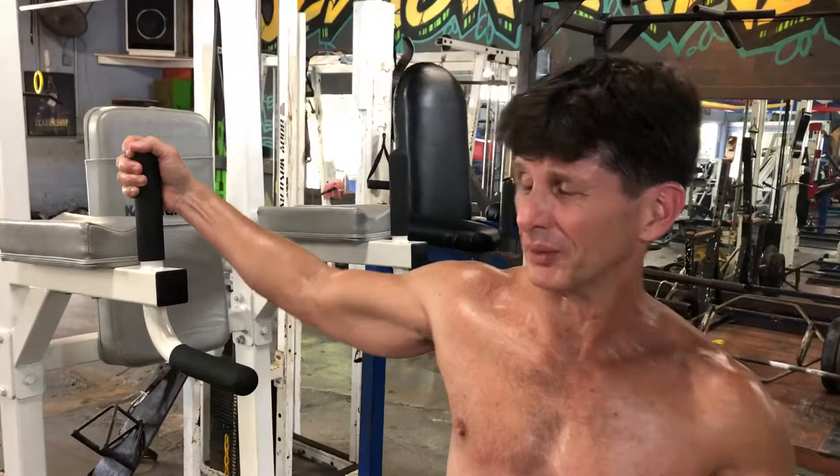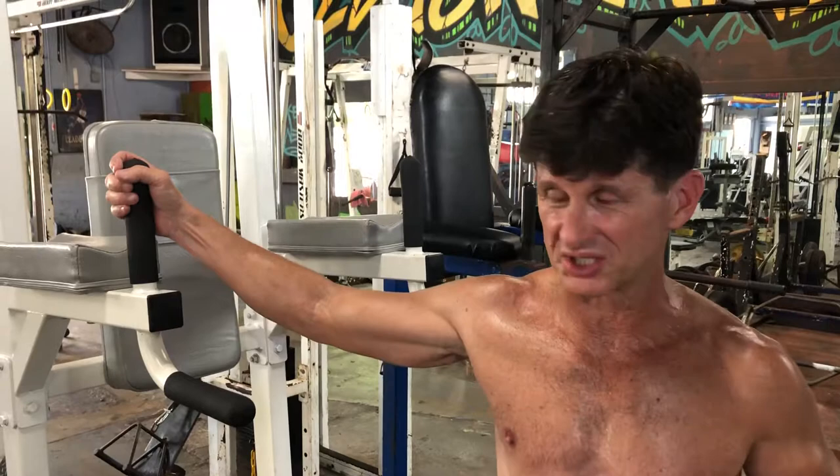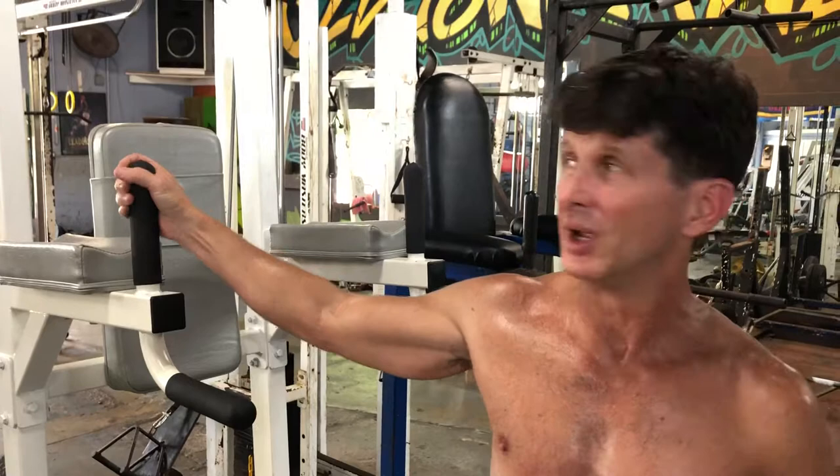If you travel as much as I do, you probably get to a lot of terrible trips. A lot of hotel gyms, all they have are treadmills or elliptical machines. You can still get a good workout in that kind of environment, but you have to get creative.